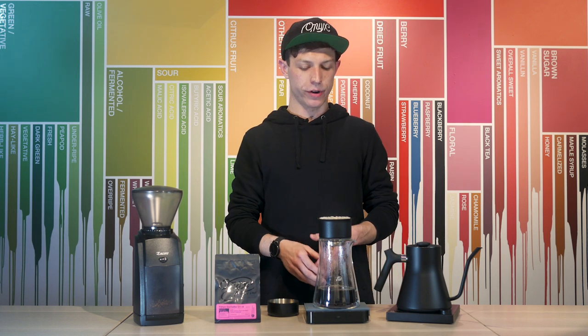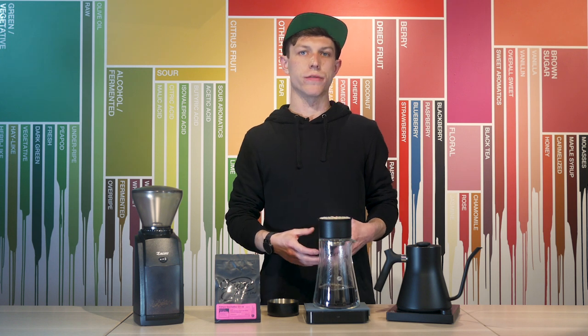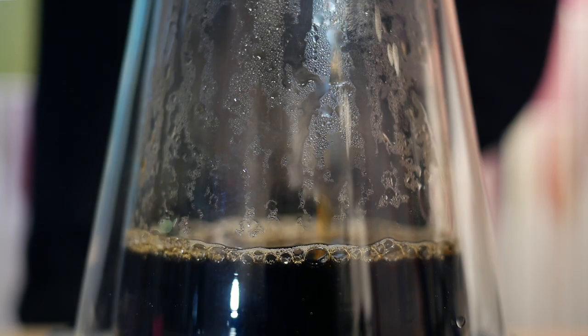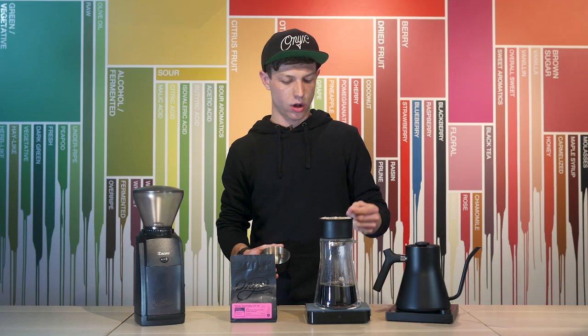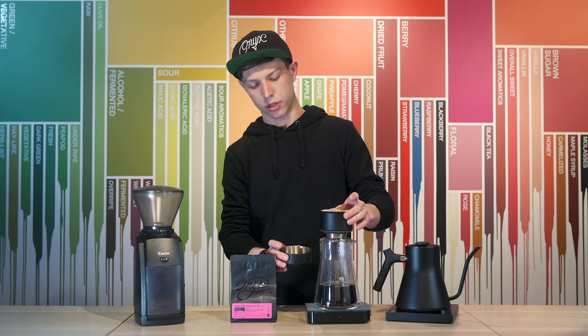I'm done pouring by a minute 45. You definitely want to be done pouring by two minutes — if you're still pouring after the two-minute mark, go ahead and make your grind size coarser. Now we're just going to let this coffee drip out and it should drain by 2:45. Here at 2:30, all of the water has left the bed and my stream turns into a really slow drip.